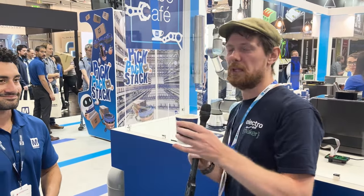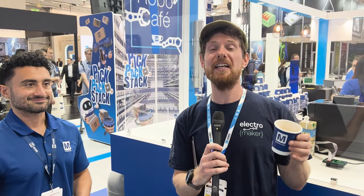And as you can see, even without the robot arm, you can get a fairly nice cup of coffee out of it.